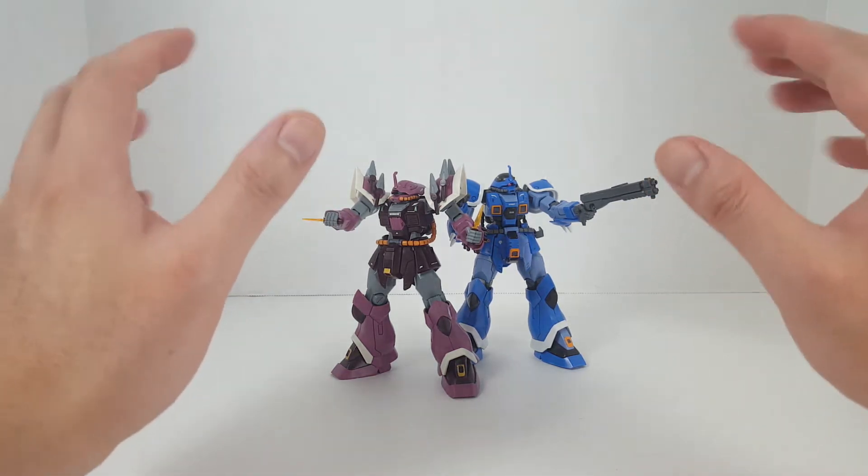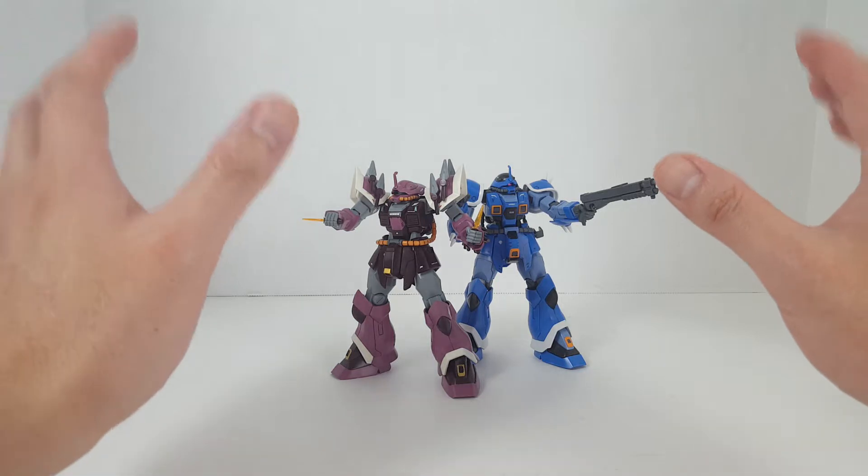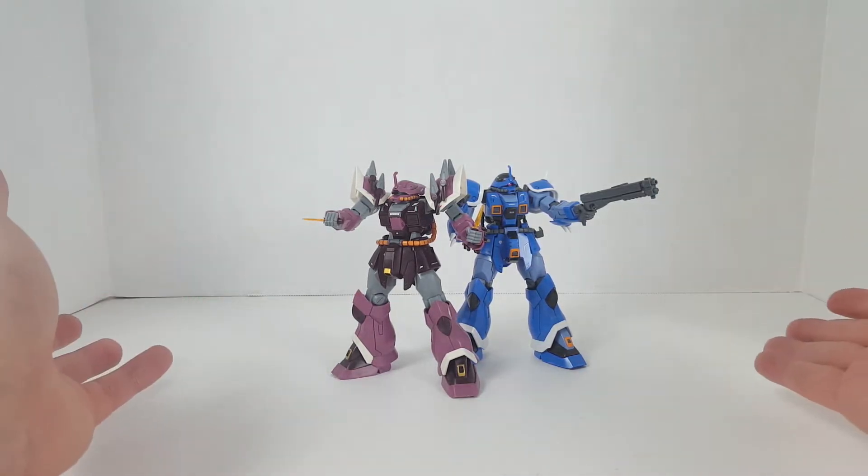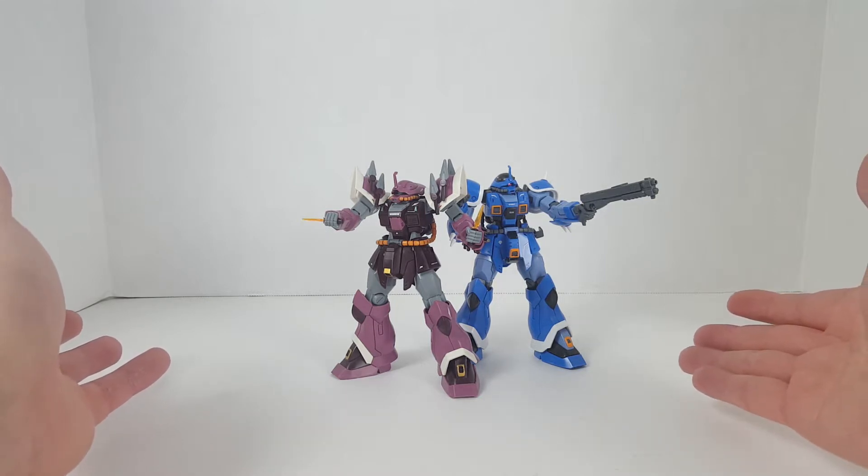Hello guys, welcome back to another episode of Gunpla Review. I'm SpicyBill and today I want to talk about the Ifreids. These are the High Grade Universal Century Ifreids.